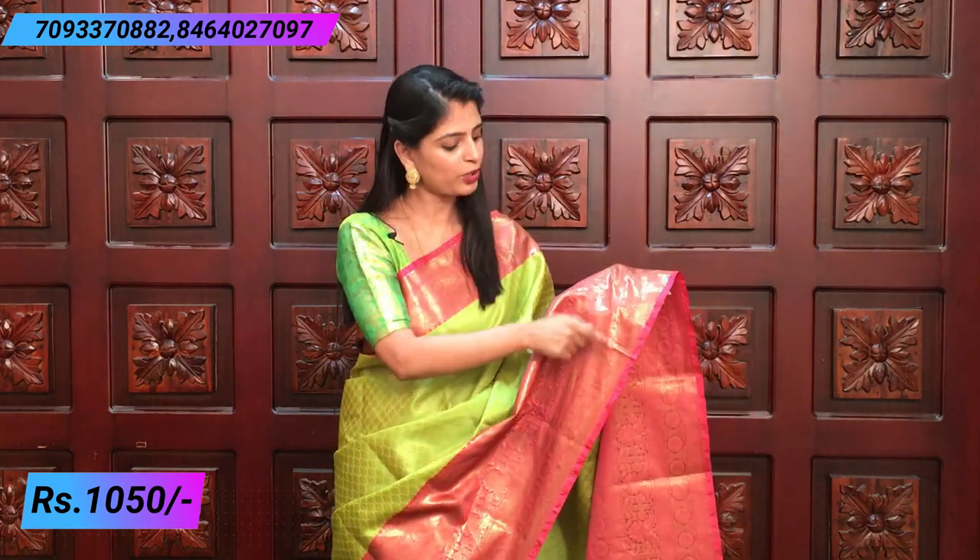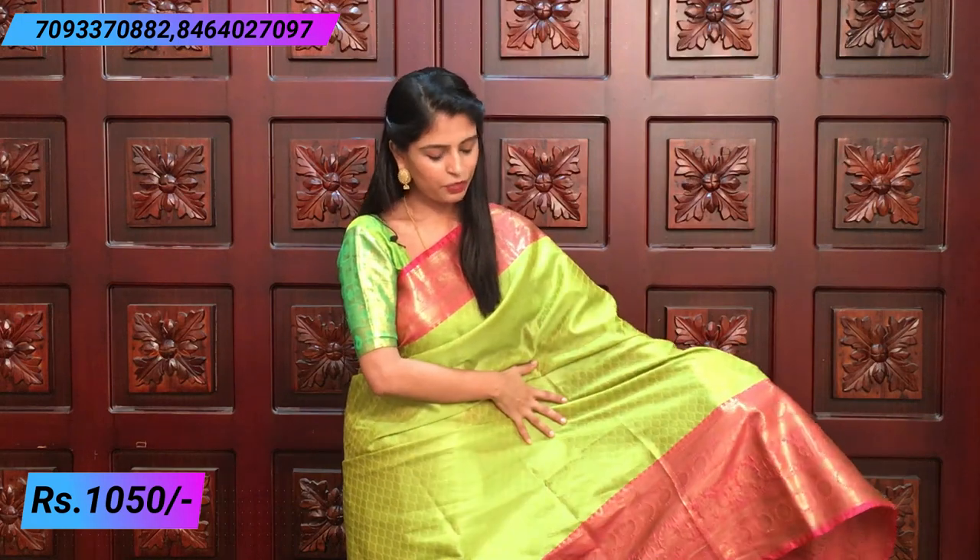If you choose a border, you can choose a big border. On the final side, you can choose a 6-inch border with golden weaving and florals. It is beautiful around the side. The weaving is very different.